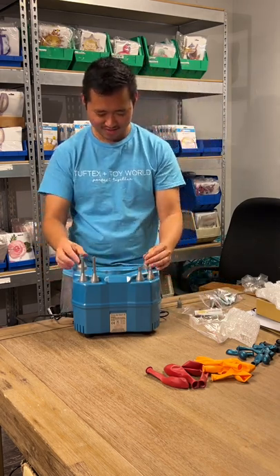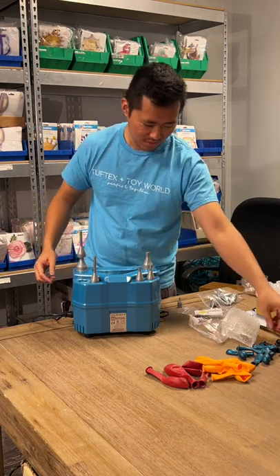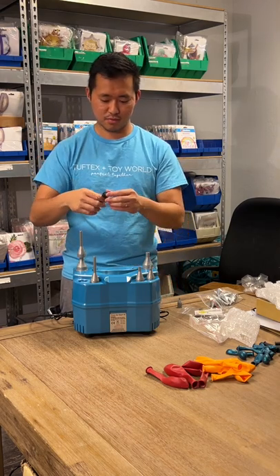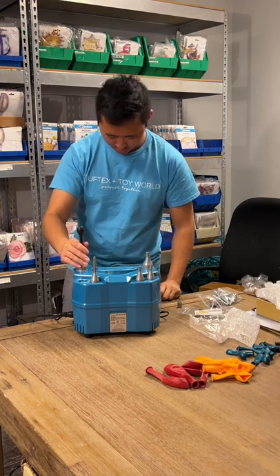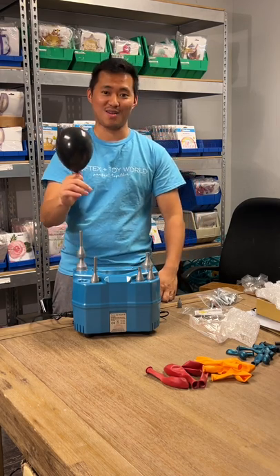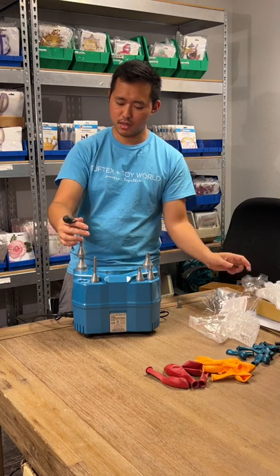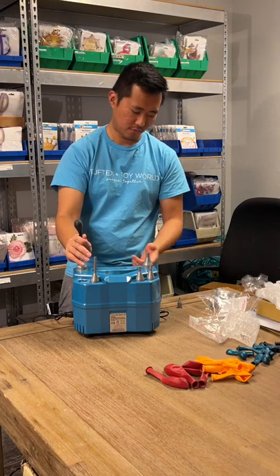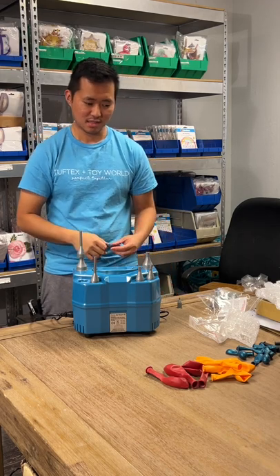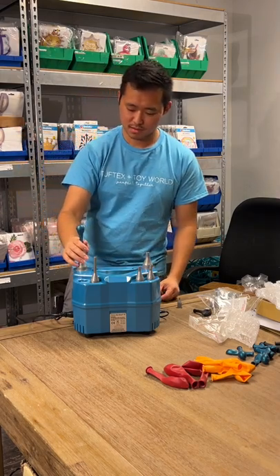Alright, how do we change these nozzles? They just go on top — that's cool. This is a five-inch black balloon. We are official distributors for Tough Techs and their only Florida distributor. The nozzle instructions say to insert it all the way inside past the neck of the balloon for a more rounded and accurate size. That's really cool — this is some speedy blowing up. Here is a five-inch metallic teal — let's see how this works.